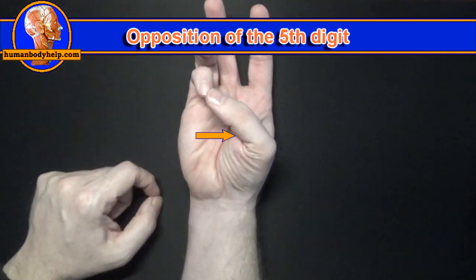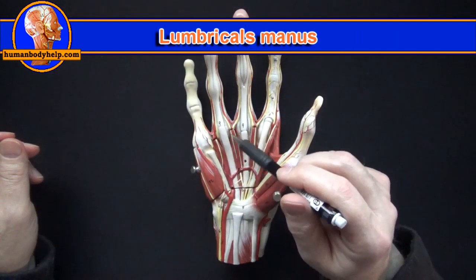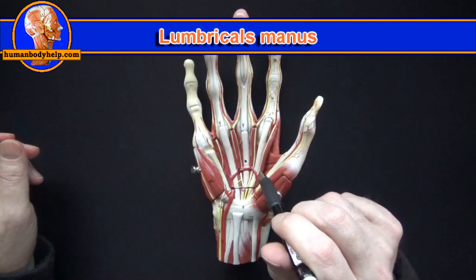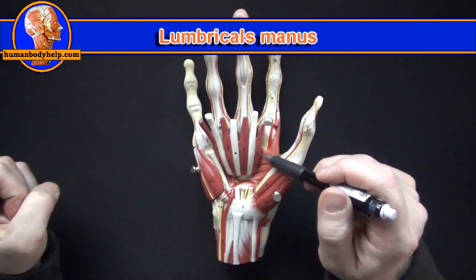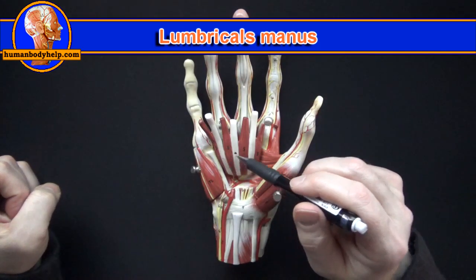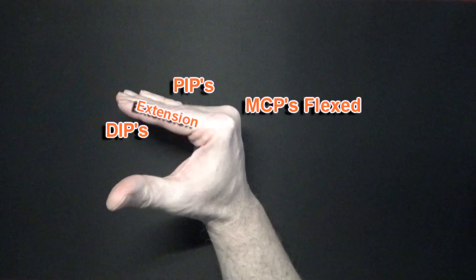Next we have the lumbricals. They attach from the flexor digitorum profundus tendons to the dorsal digital expansion or dorsal hood. We have an easier time seeing these muscles if we take the plate off and flip it over. Here you can see these muscles attached to the flexor digitorum profundus tendons. When the lumbricals contract they'll position your hand in the shape of an L, where the MCPs are flexed and the PIPs and DIPs are extended.